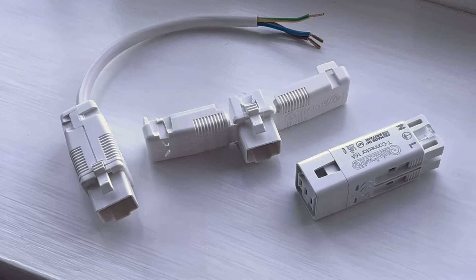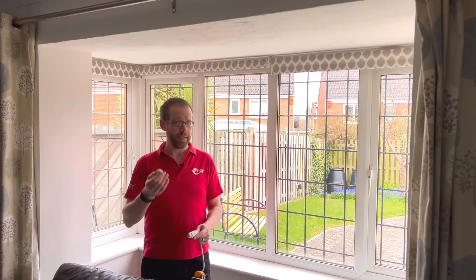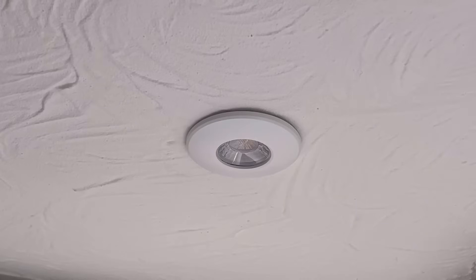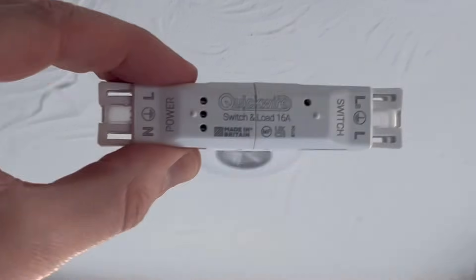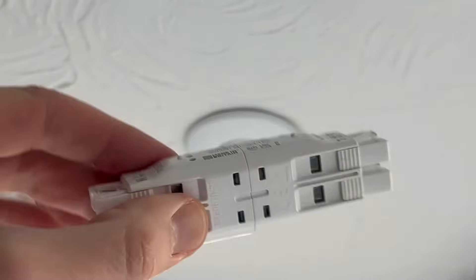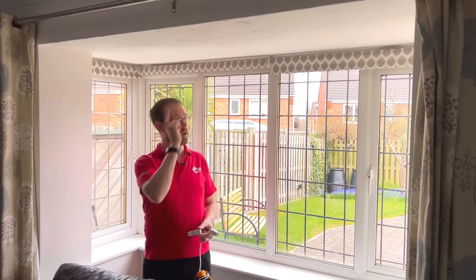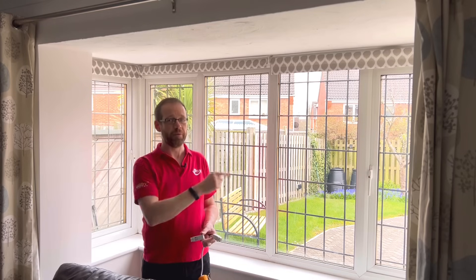So there we go — the only way Quickwire could make your life easier is if the fittings made you a cup of tea and installed themselves. In this particular situation it was easier to run a cable directly from the switch to the fittings, but if you brought the looped supply here and took a twin brown down to the switch, you could use the Quickwire switch and load, which is designed for that exact purpose. To find out more about this device, check out this video, and to see other great products from Quickwire, check out this video. Thank you very much for watching.